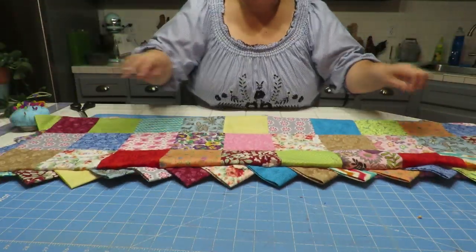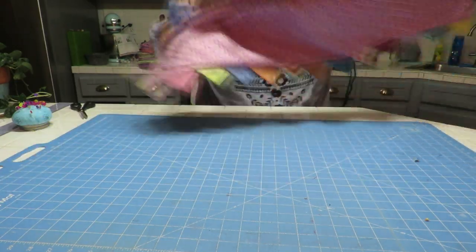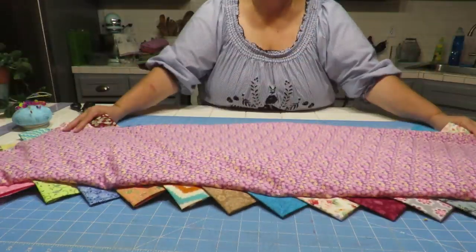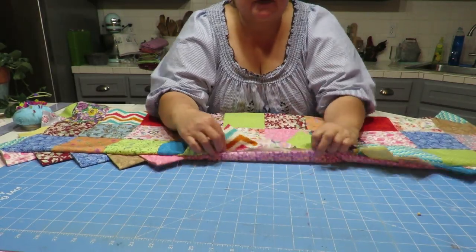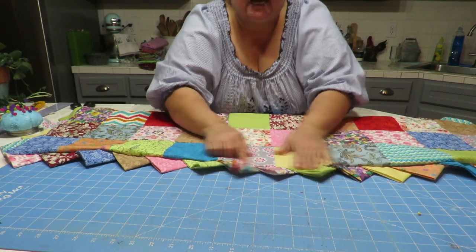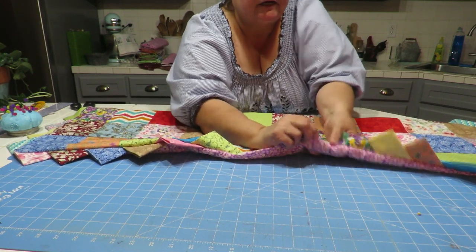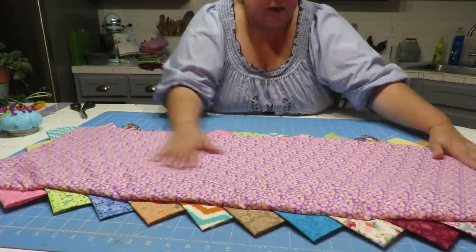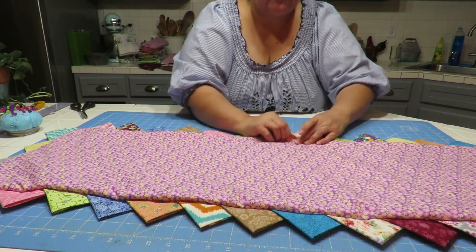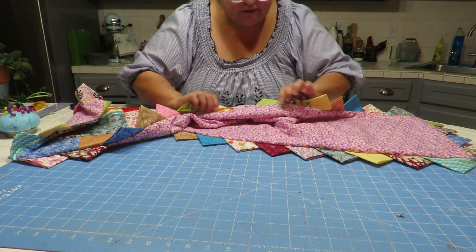So now what we want to do is iron this. My opening is on this side — here's what it looks like in the back, and here's the front. It's looking really cute, I love it. Here's the opening right here. When we go to topstitch all the way around, we need to make sure that this little opening here is folded in with your fingers, and that it overlaps the stitching that's already on there. I'll topstitch from the back side to make sure the folded edge is right on the edge and covered.